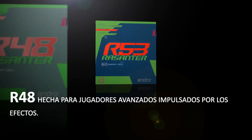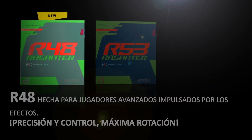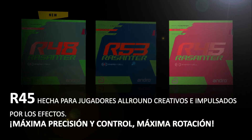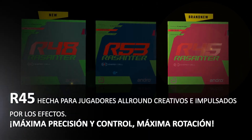R48 is made for spin-driven advanced players — precision, control, and maximum rotation. R45 is made for the creative, spin-driven all-arounder, offering maximum precision, control, and maximum rotation.